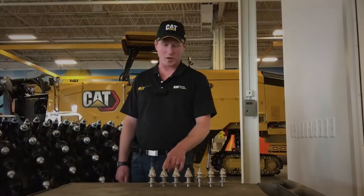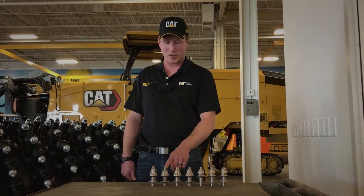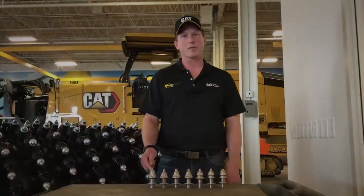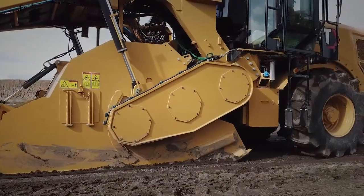Moving over to the next one, our largest carbide tip available in CAT service parts is a high horsepower tool with a much larger carbide and longer life for heavy horsepower machines. Lastly, we have our 22 millimeter shank tool for reclamation. That 22 millimeter shank allows for higher impact applications in your reclaimer.